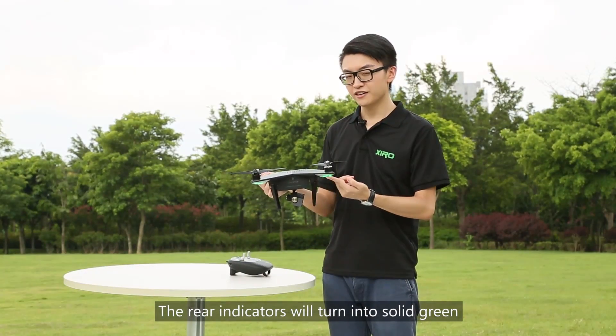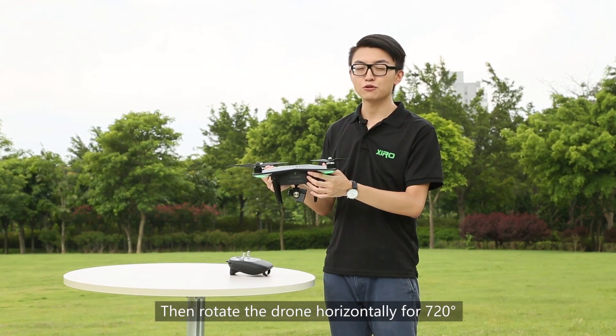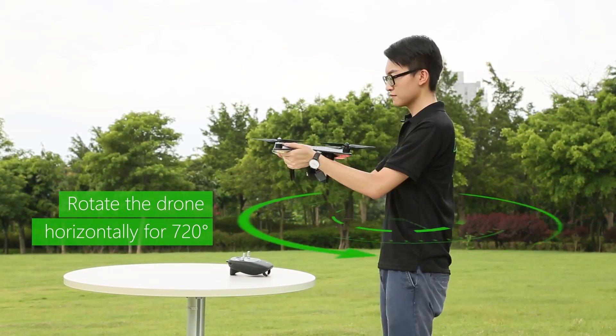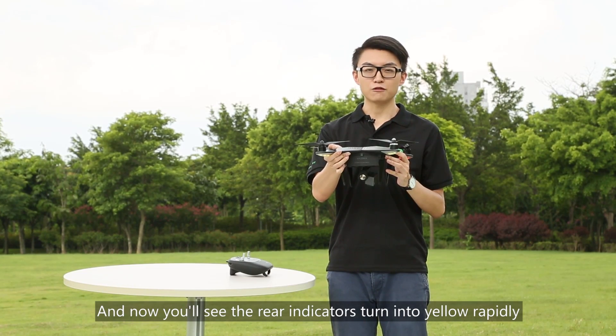The rear indicators will turn into solid green. Rotate the drone horizontally for 720 degrees. You will then see the rear indicators turn into yellow rapidly.